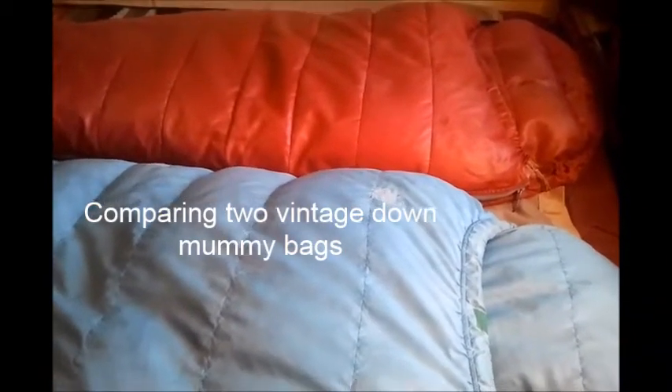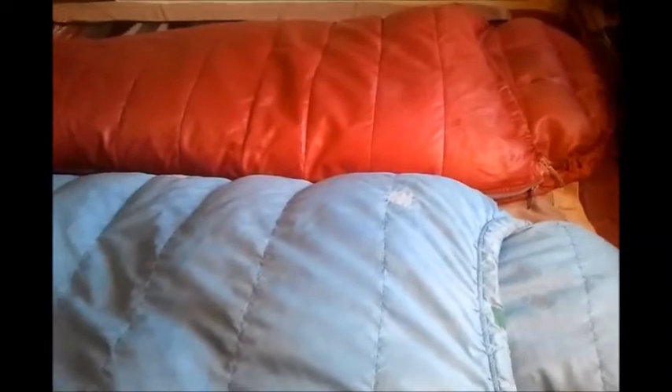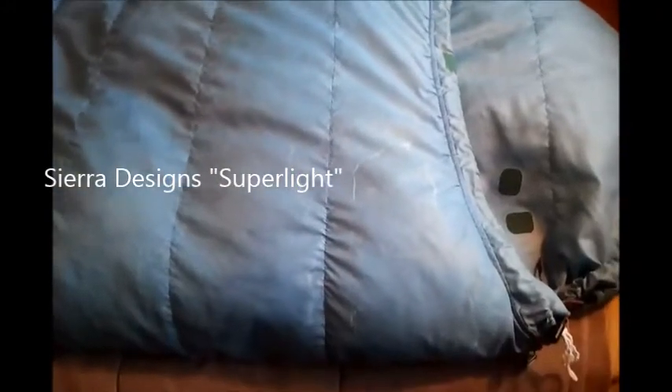Welcome to the History of Gear. This is a down sleeping bag comparison featuring two vintage down sleeping bags by major manufacturers. The one up close, the light blue one, is a Sierra Designs Model 100.